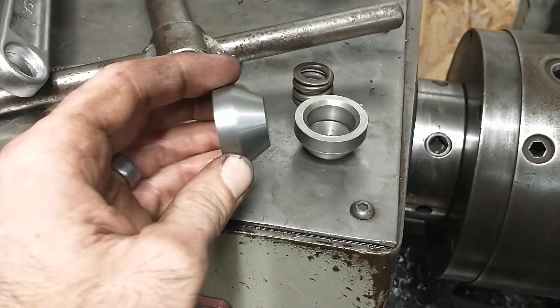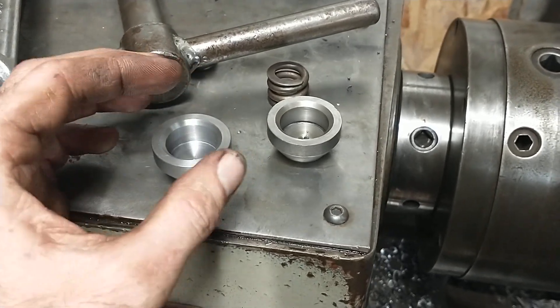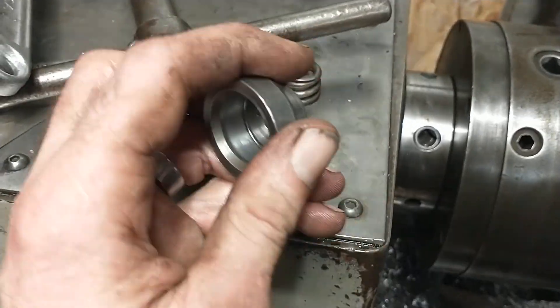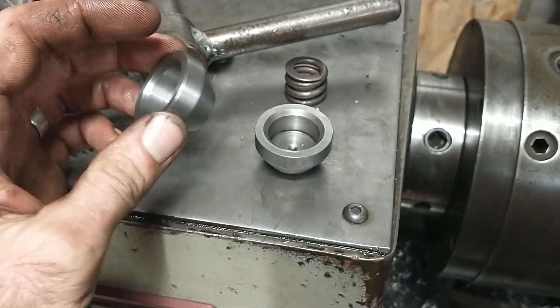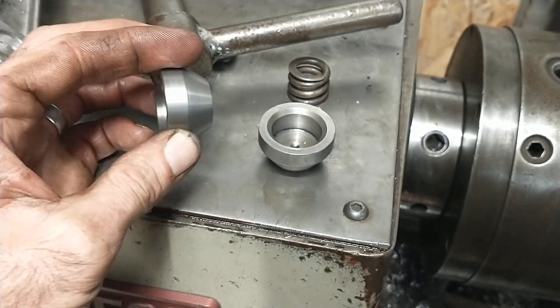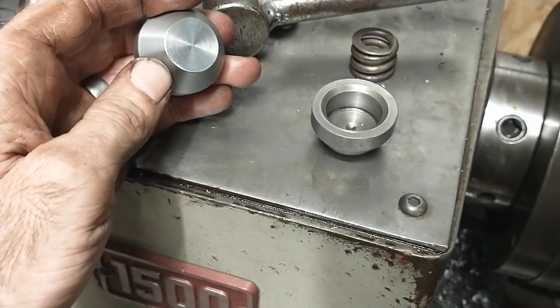It took me an hour to make. At first I was afraid this thing might be hardened, but once I found out the application, I went ahead and told them to drop it off. We just made it out of a piece of 4140 I had lying around. Honestly, it's not a wearing part, so that was just what I had on hand.